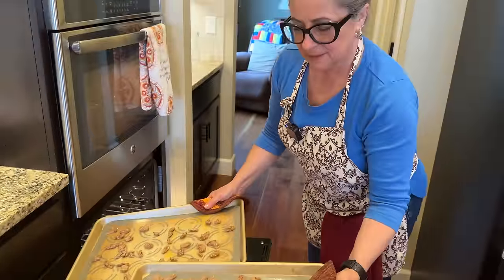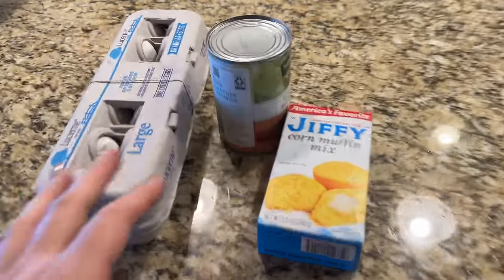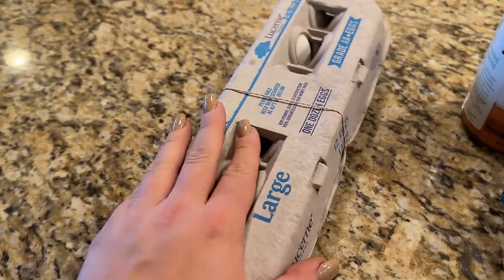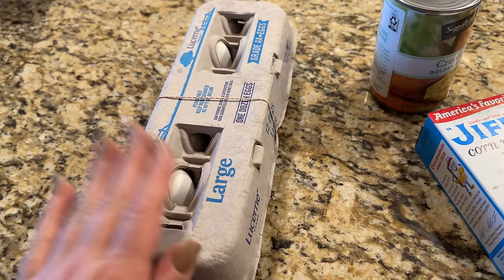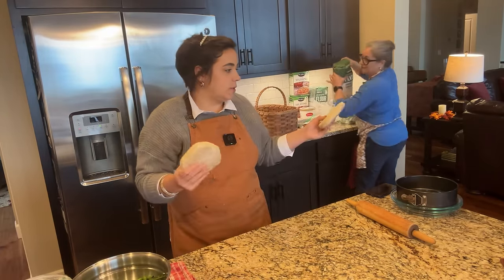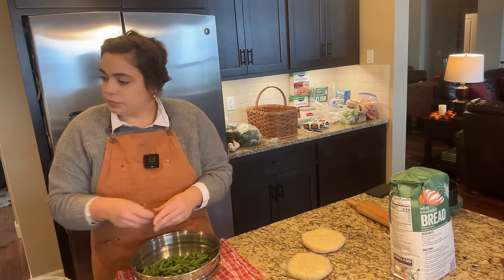The candied pecans are now separated and they look much easier to decorate with. My dad just got back with what we needed — we forgot a can of cream corn, accidentally bought honey Jiffy mix when we needed plain, and needed an extra egg carton since my chickens aren't laying quite enough. Mom was going to roll out the pie crusts, but they're still a little frozen, so she'll leave them on the counter for a minute and work on the stuffing instead.